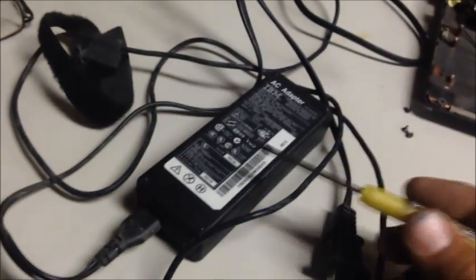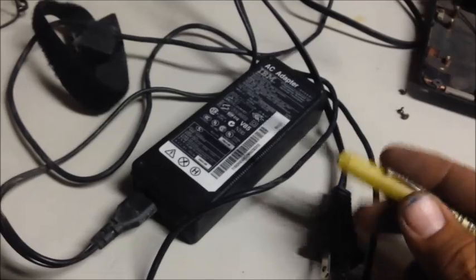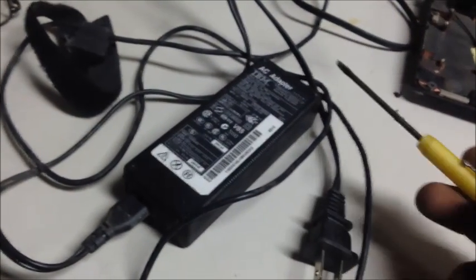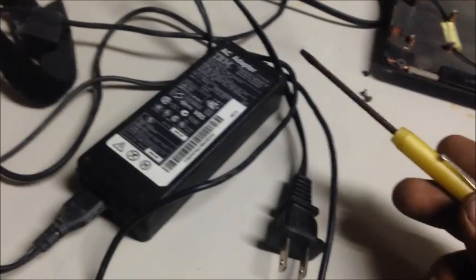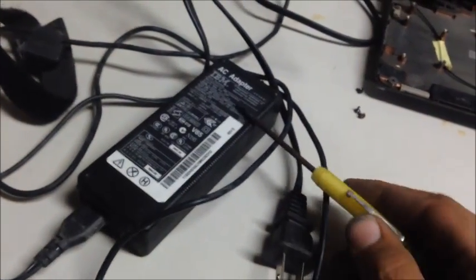This box here is actually like an inverter — it ups the amperage so you can plug it into electricity but it comes out 12 volt. Actually it's less than 12 volt; all of them are a little bit different. But as long as you have the right box, you're okay.